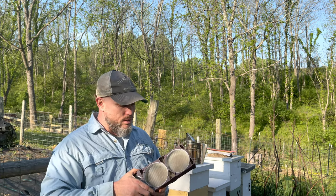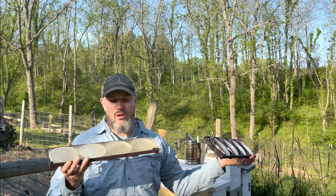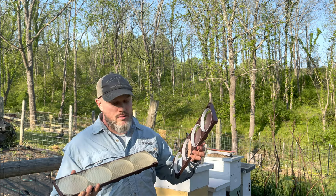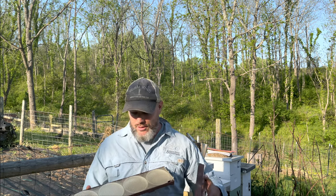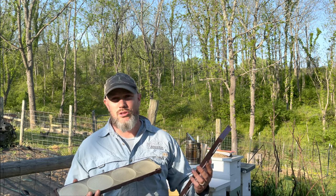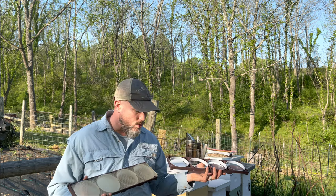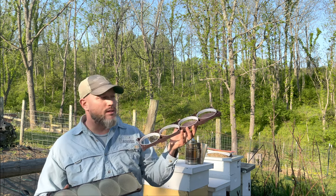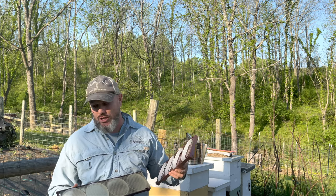Ross Rounds were invented by a guy named Ross — I think in the 1940s. It's a pretty cool system. I'm going to take this one apart and show you what it looks like. It's pretty easy to put together. You have eight of these frames, four rounds each, so you'll have 32 Ross Rounds when everything is said and done.